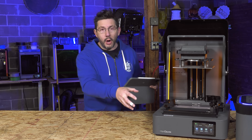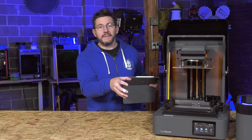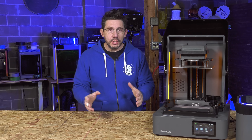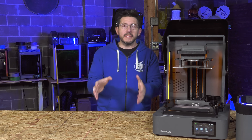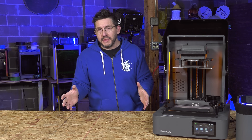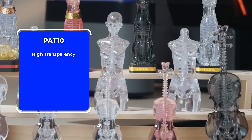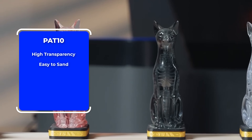The Amber Screen Pro will last 12 and a half times longer than the original in the Reflex. Now that you've heard about the machine, let's talk about the materials I used. First up is PAT 10. It has high transparency after post-processing, is very easy to sand, and is resistant to cracking from accidental drops.